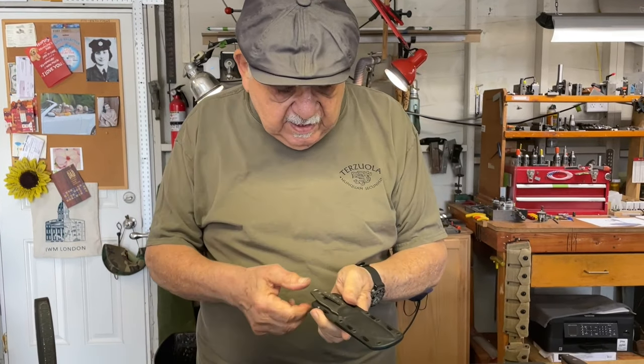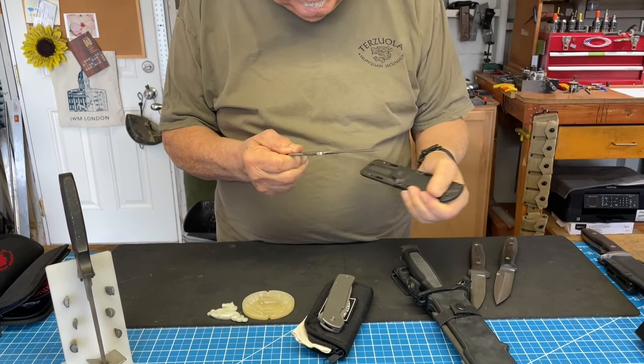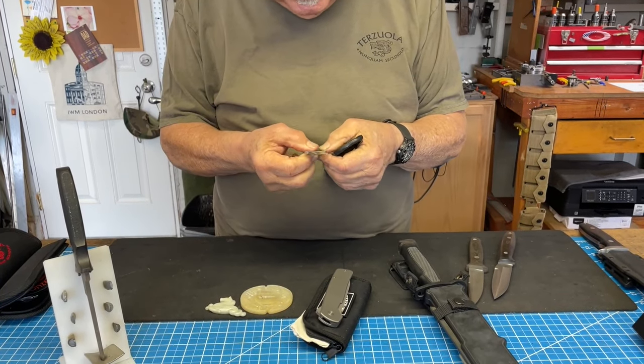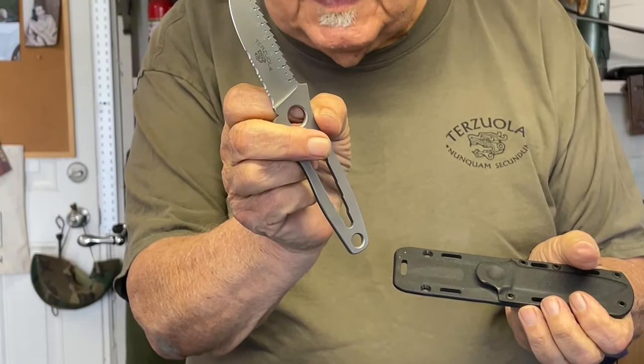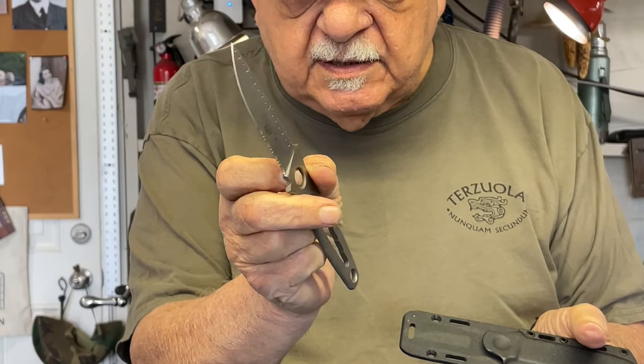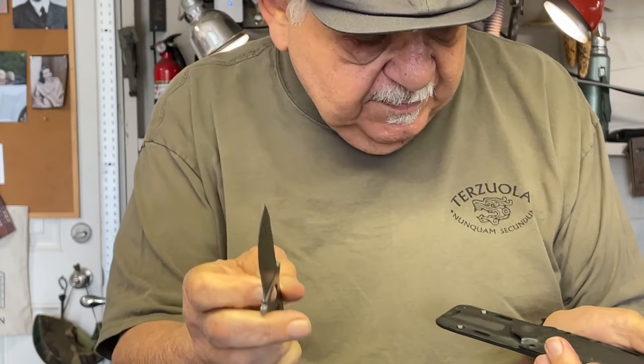Here's another Kydex one. These are experimental knives that I designed, built as prototypes. This is like a little survival knife type of thing. Didn't go very far, never got into production.